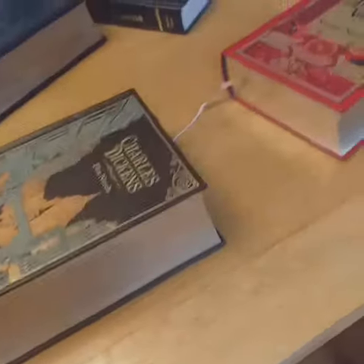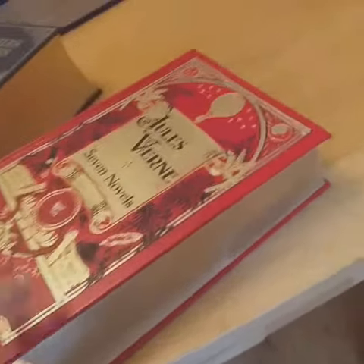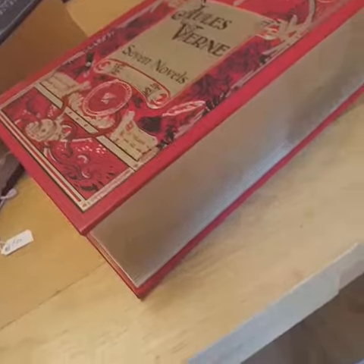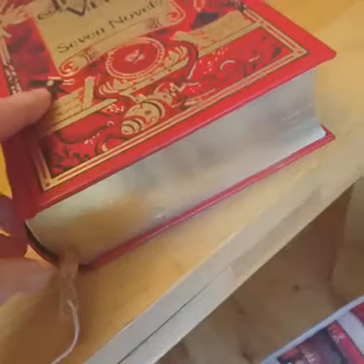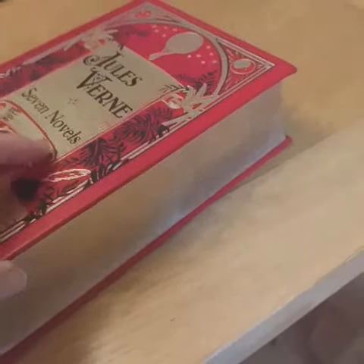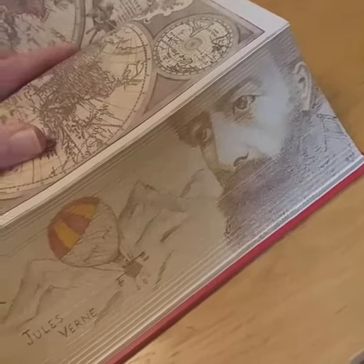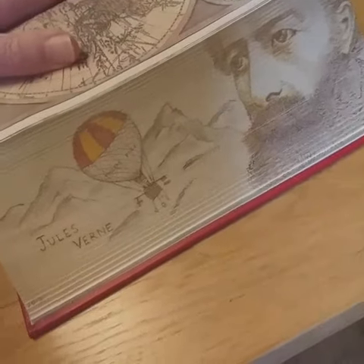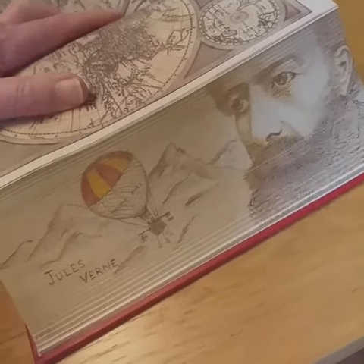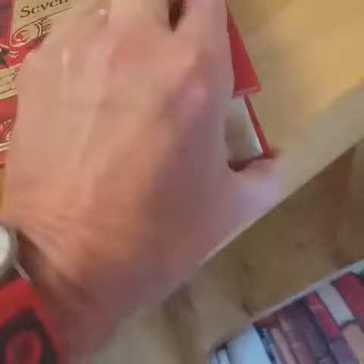If I close it, he disappears. The second book is a Jules Verne seven-novel omnibus, again gilded in gold on all the edges — you can see it shining. Again shut, and then open, revealing a portrait of Jules Verne alongside a balloon going over a mountain, which is from his story 'Five Weeks in a Balloon.' And again, closed, it disappears.